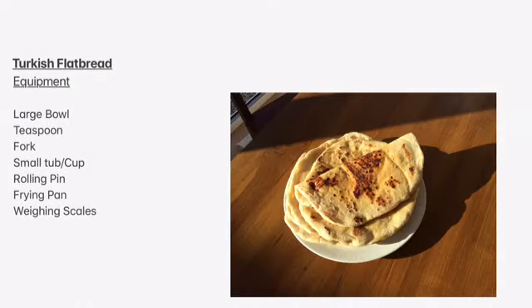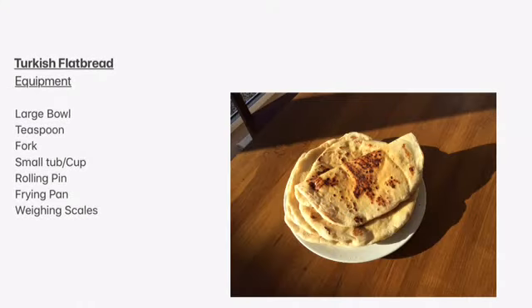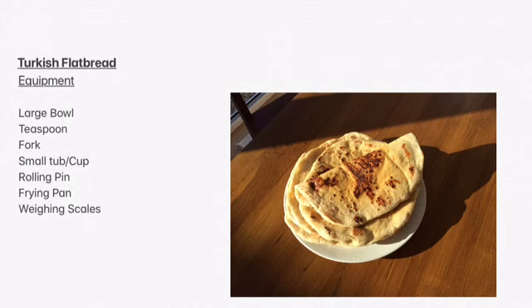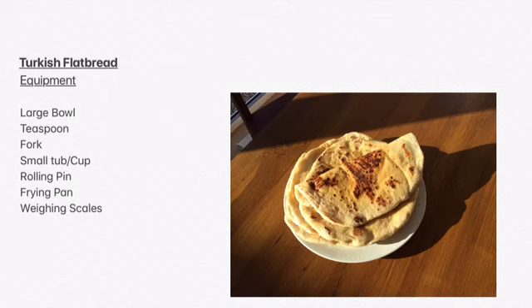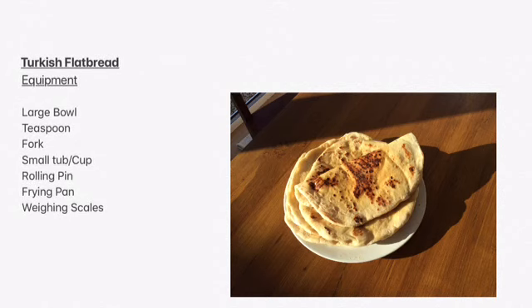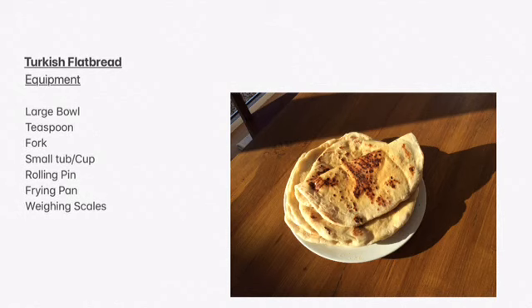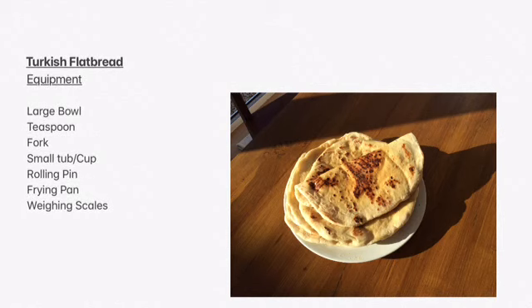Before you start, make sure you wash your hands like you would do whenever you're preparing food, and get your equipment together: a large bowl, a teaspoon, a fork, a small tub or a cup, a rolling pin, a frying pan, and weighing scales.